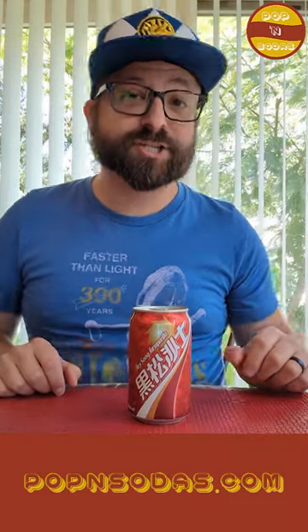Hello and welcome back to Poppin' Sodas. I'm Derek and today we are trying out Heesong Sarsaparilla. First I want to thank my friends Ryan and Marcy for picking this soda up for me while they were out. I appreciate you.